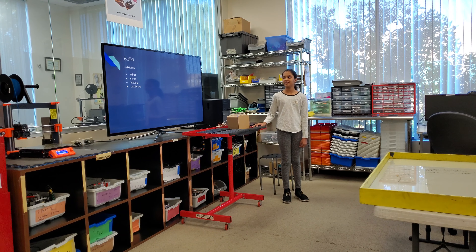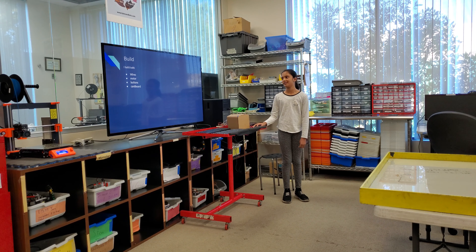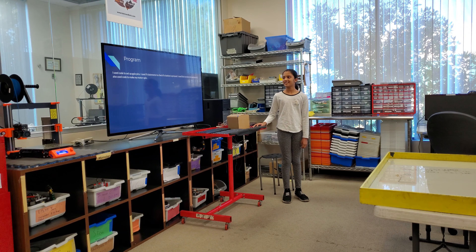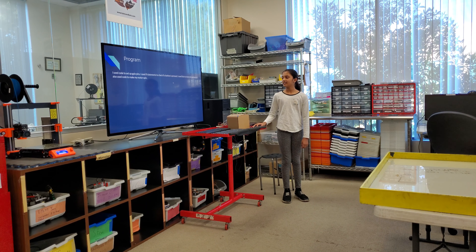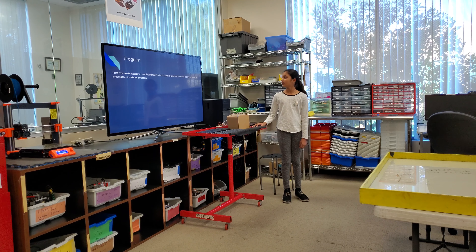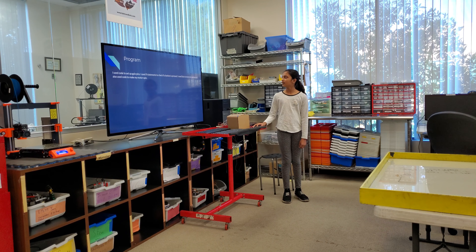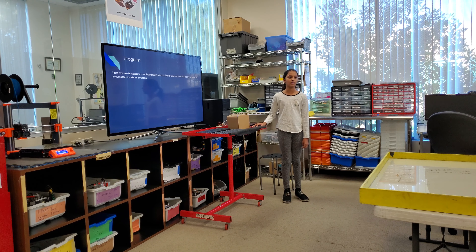I built it with wires, motor, buttons, and cardboard. I used code to set up my GPIO pins, and I used if statements to check if the button is pressed. I used a list to store my password. I also used code to make my motor spin.